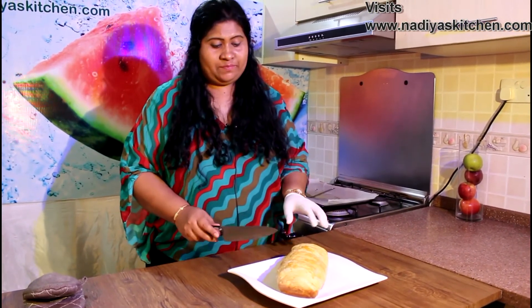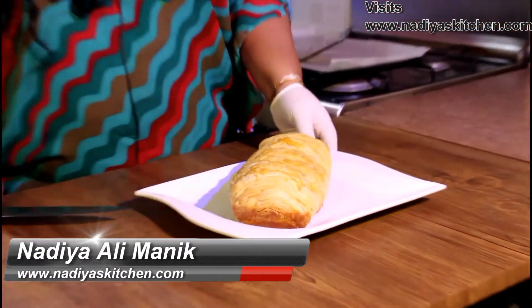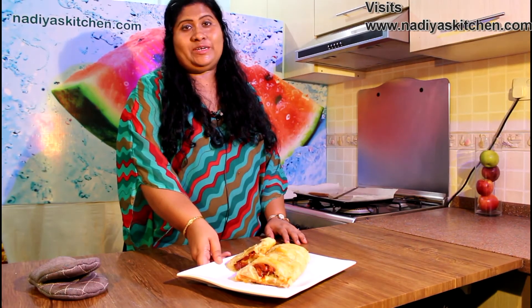The strudel is looking good. Here are the mini smoked salmon with sun-dried tomatoes and olive strudels.